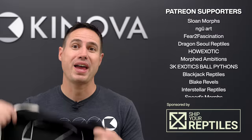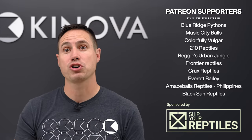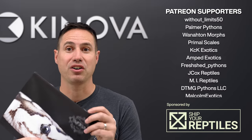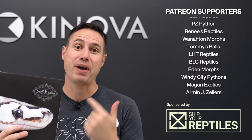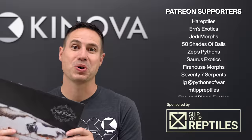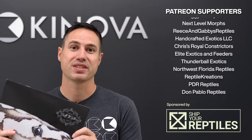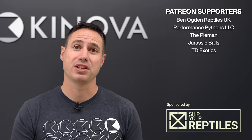Be sure to check out our merch store — we have some awesome brand new Canova hoodies, love these things. And then of course we also have the 2023 calendar done with Brittany Gobble. We have just a few of these left, they're selling super fast, and we actually have a few that are signed. So go ahead and choose the signed copies and we'll get these to your door just in time for Christmas — awesome gifts. Thanks so much for watching. Thank you to our Patreons and thank you to our sponsorship of your reptiles. We'll see you in the next video.